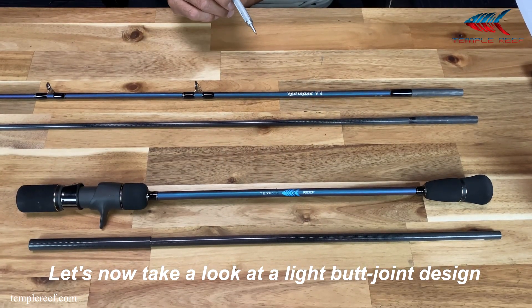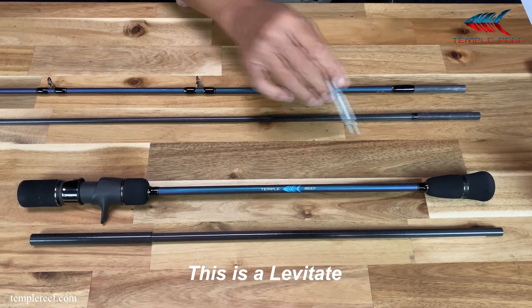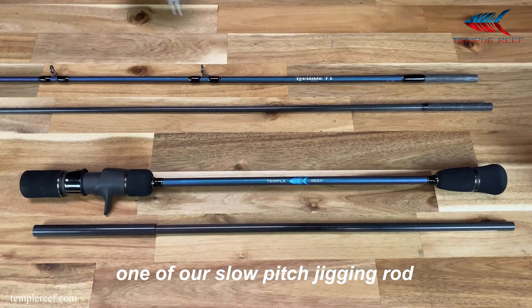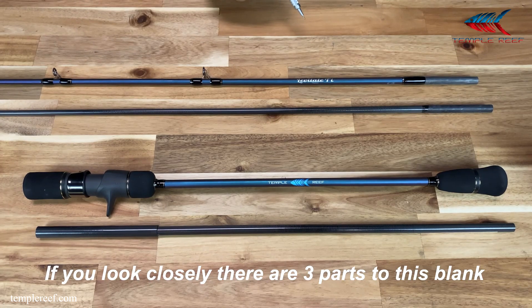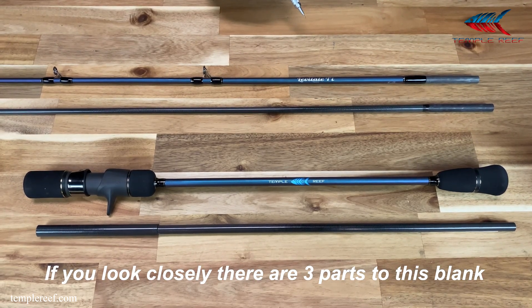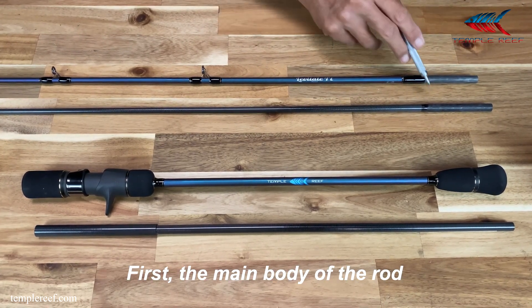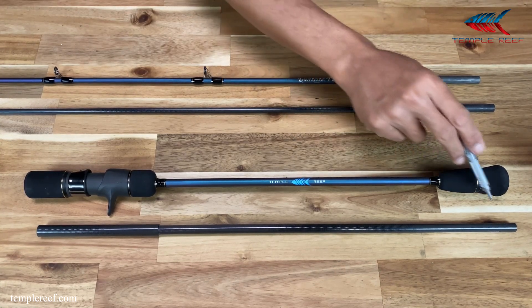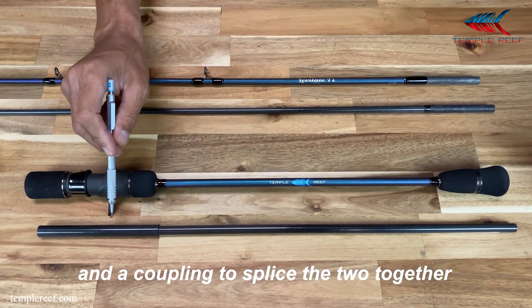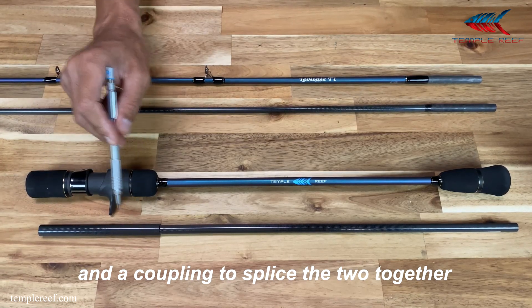Let's now take a look at the light butt joint design. This is a Levitate, one of our slow-pitch jigging rods. And this is the blank on which the Levitate is built. If you look closely, there are three parts to this blank: the main body of the rod, the butt section, and a coupling to splice the two together.